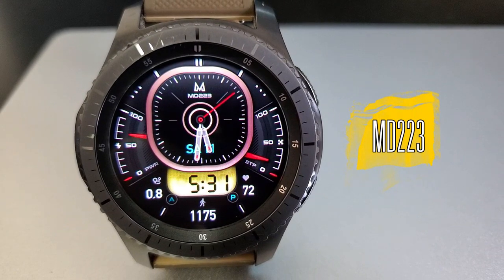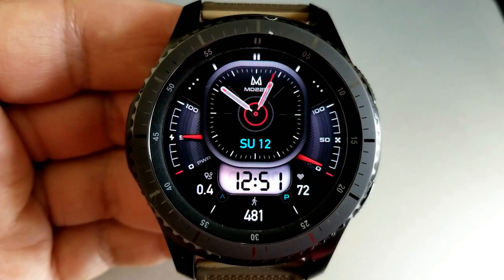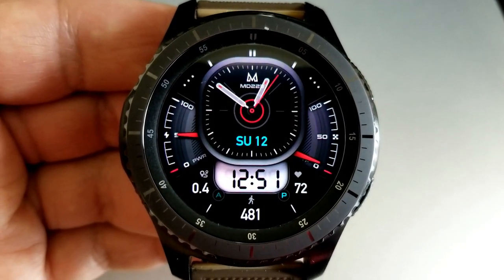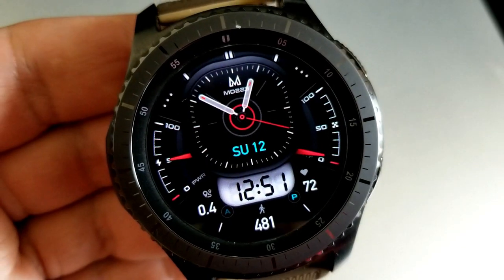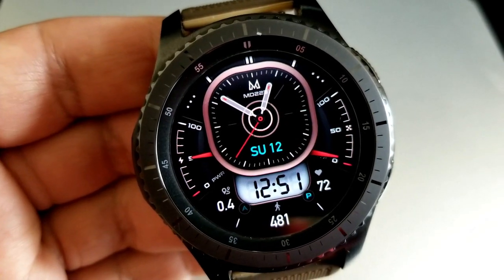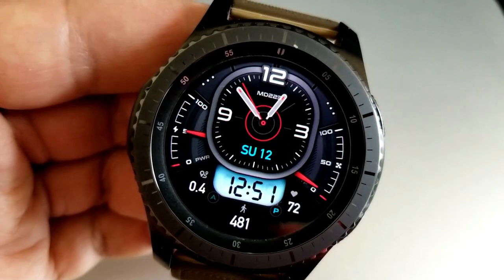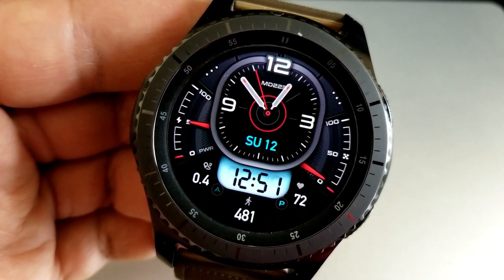Here we go with a very different styled watch face from Matteo. He's really been changing up the look and feel of his designs lately, from artistic and fluid styles to modern ones. This one is a mix between traditional and modern styles, featuring an analog section as well as a separate area for your digital time, with activity features surrounding both areas.